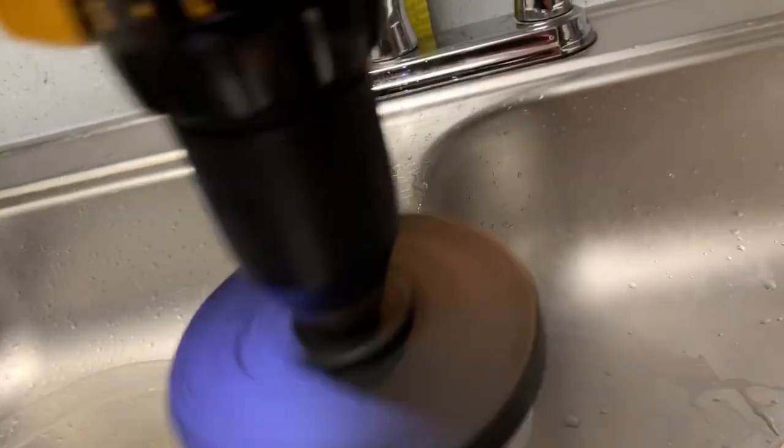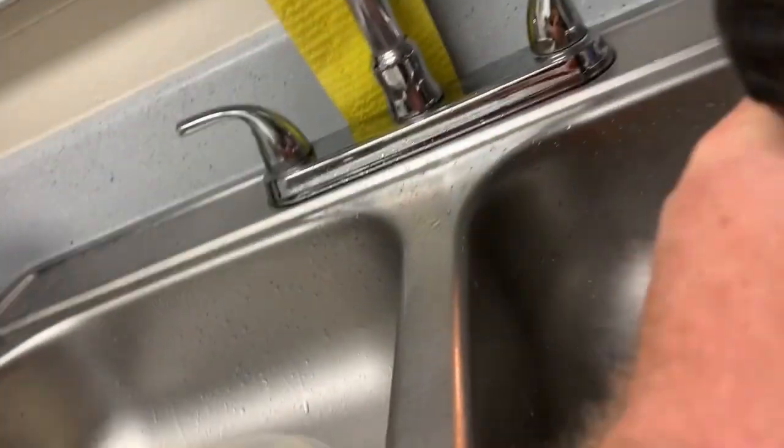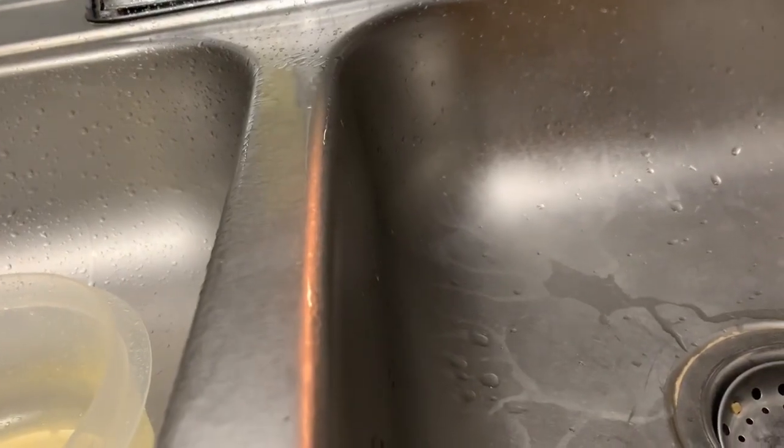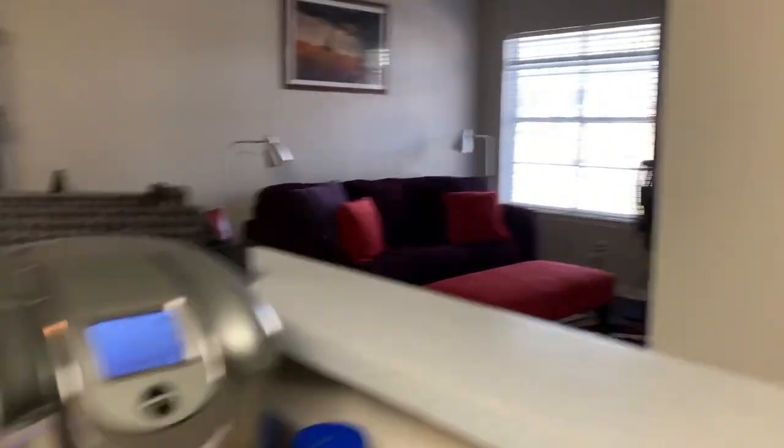Just like that — I did the whole couch. As I went, I got a white rag so I could see the dirt. You can see it's kind of dirty purple, but it did not streak the couch at all.